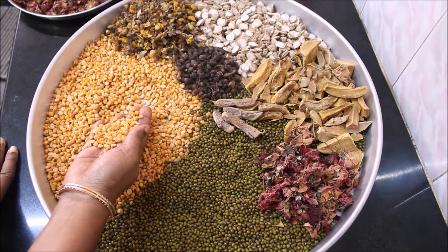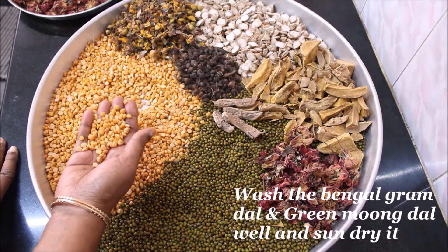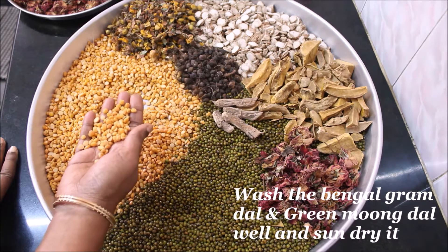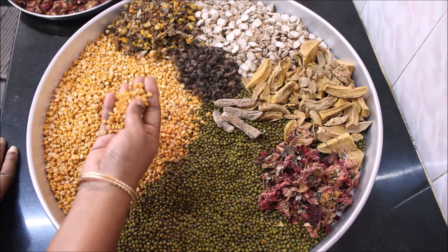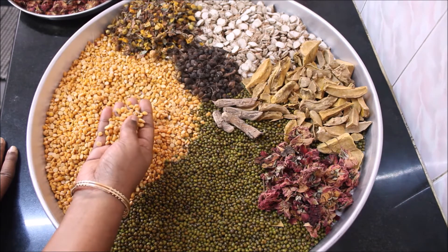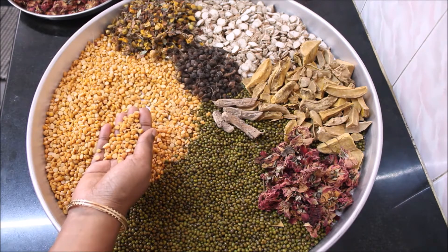I have taken about half a kg of Bengal gram dal. Wash the Bengal gram dal well, drain the water completely, and sun dry it in a cotton cloth. If you don't wash the Bengal gram dal, there may be some itching in the body, so make sure that you wash it and dry it well.